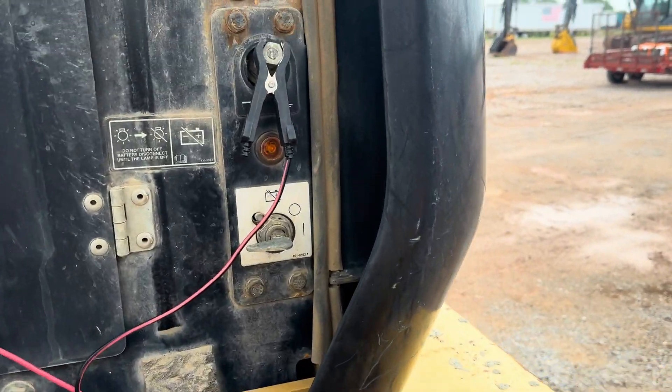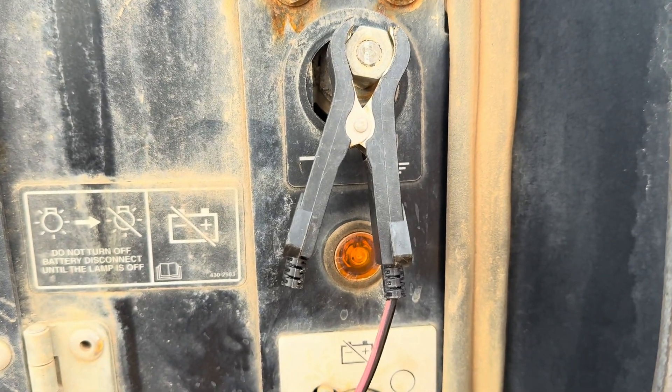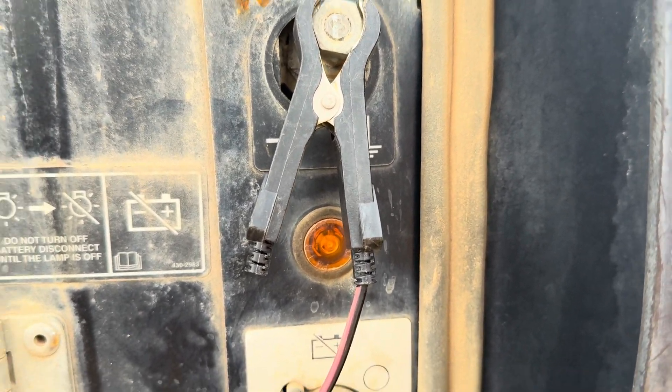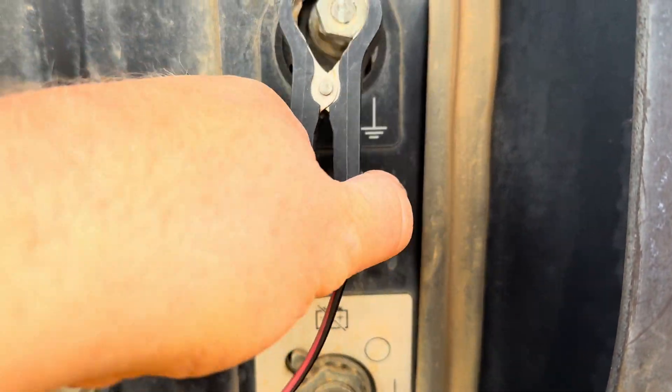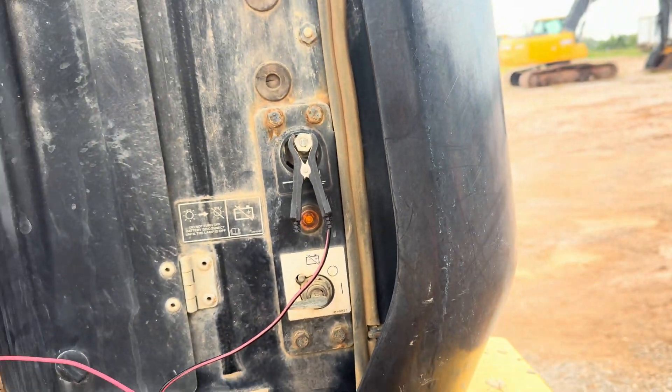It's pretty easy to see that your ground — you can see we already have a battery charger hooked up here just for maintenance charging. Your ground is going to be right here above your battery switch. But if you're not sure where your positive is,